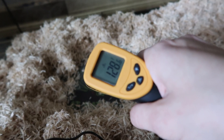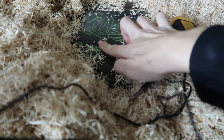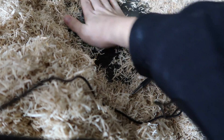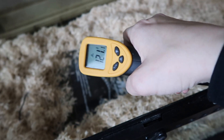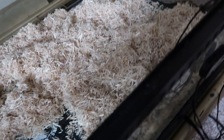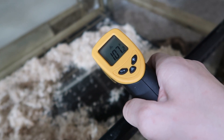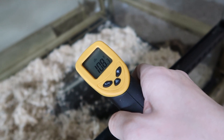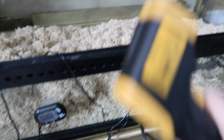Now I'm parting the aspen substrate aside and using the heat gun right on the glass. It is very, very hot to the touch. The Zilla heat mat is reading about 128 to 129 degrees on the glass surface. The Zoo Med is reading 126. The Fluker's is reading about 109. Both measurement methods are getting essentially the same readings.